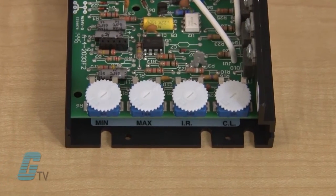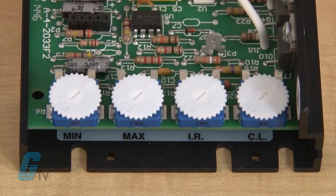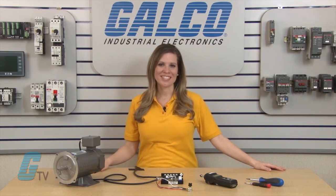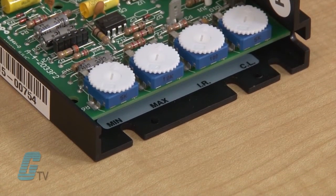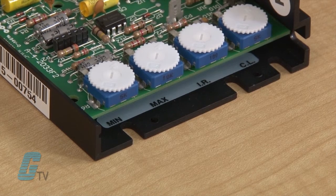To adjust current limit, you must lock and load the motor shaft. The IR Comp trim pot is used to send a voltage boost when the motor is under load. Typically, a motor under load will try to draw more current. When the drive senses that an excess in current is being drawn, it will send a voltage boost equivalent to the amount of current drawn. The IR Comp is set for optimum motor regulation for the highest motor horsepower rated to the drive.